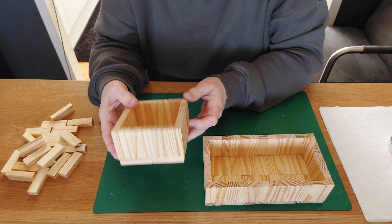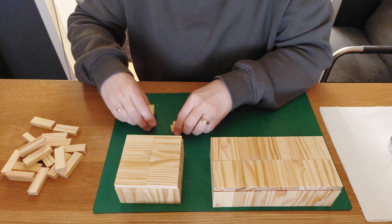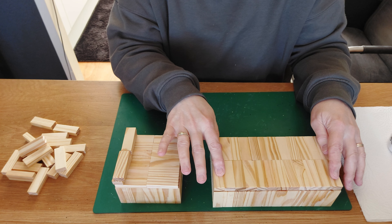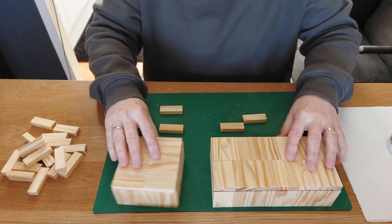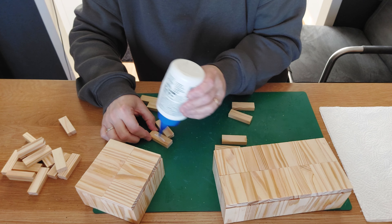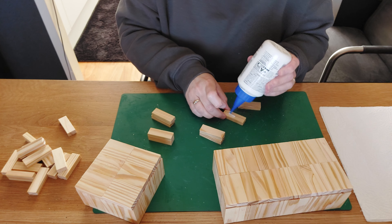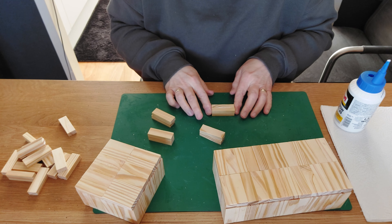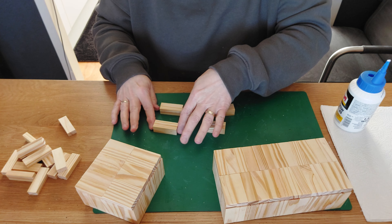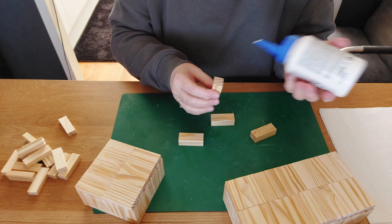I thought it would be nice to make them a little higher by adding feet. I'll go for two blocks doubled up on each corner of the smaller box, and four high for the bigger one to make it taller. Glue in the middle, place on top, same for each corner. Squeeze and make a straight line for each. Then glue the four doubled-up pieces together to make each foot unit, squeeze, and let dry for a couple of minutes.